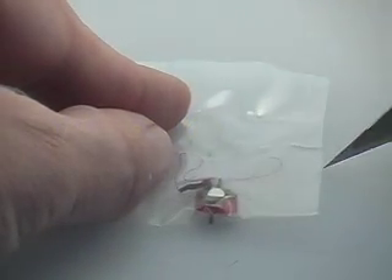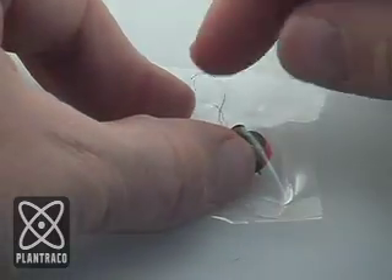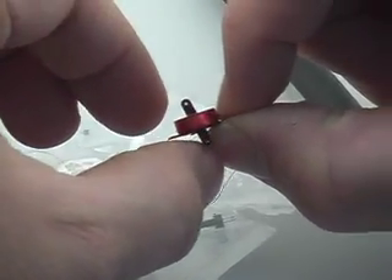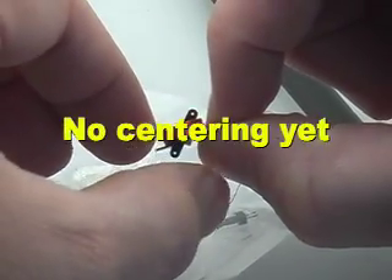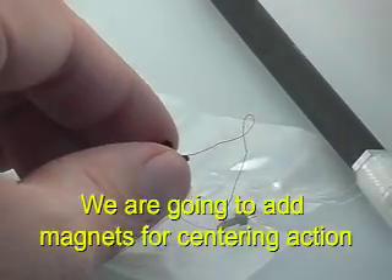The magnets outside the coil will provide centering force to the actuator when no input is received from the user. So when you let go of the stick, your actuator will return to center just like a servo. It's an optional install, but we think that most people will find it useful.